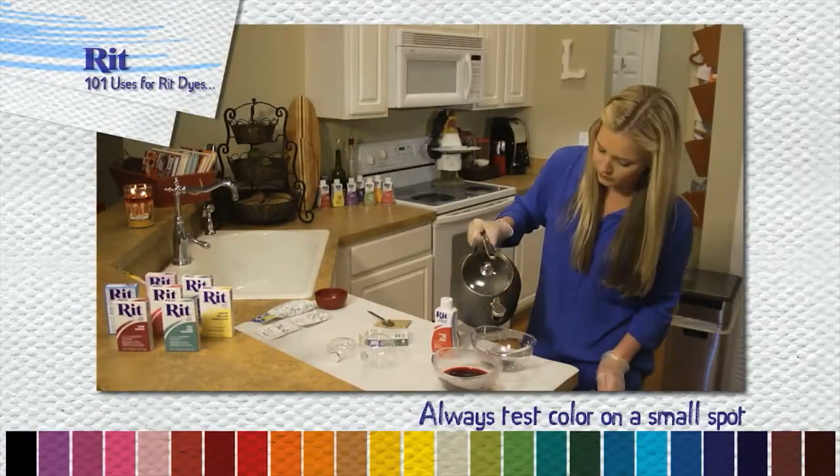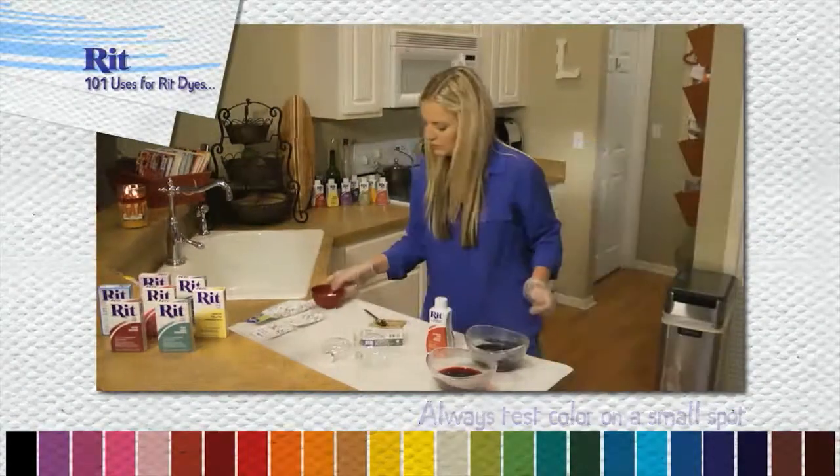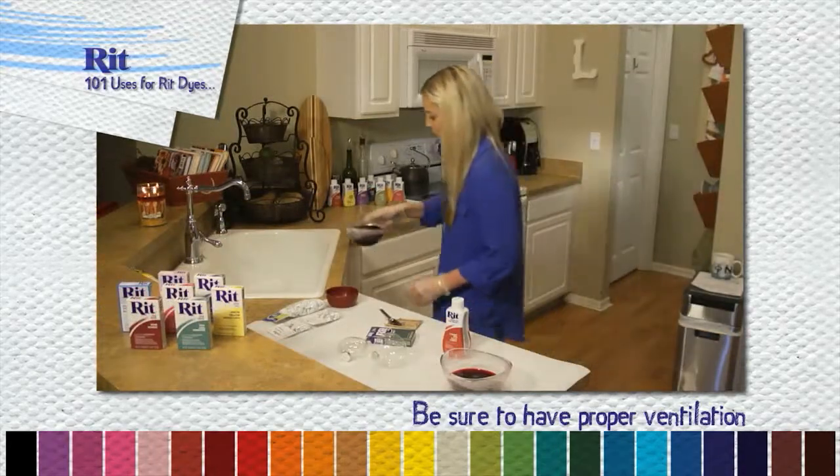Repeat now with the green RIT dye and the second half of the buttons. Drain, remove and dry.